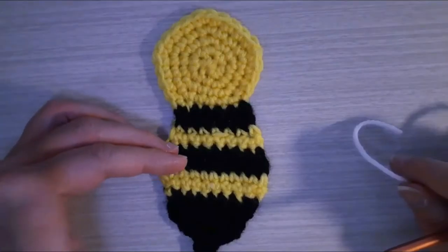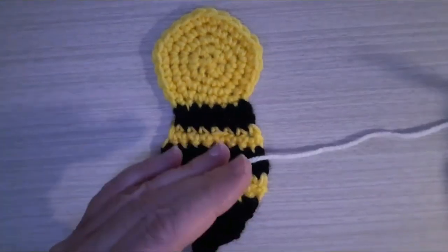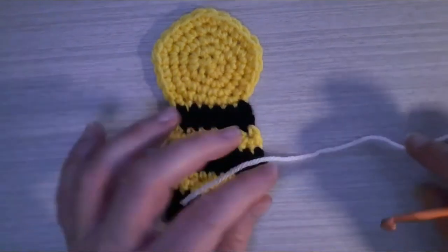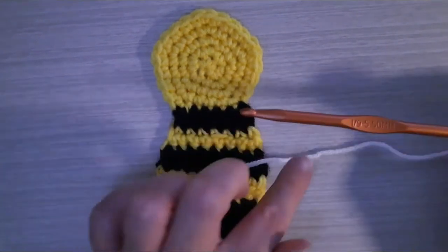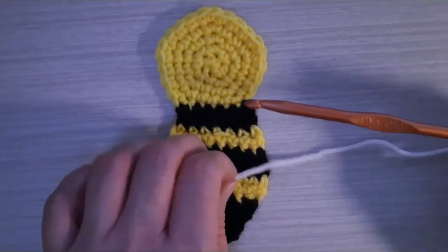Now I'm going to make some wings for my bumblebee applique. I'm going to use white acrylic yarn, a four-ply worsted weight acrylic yarn, to make the wings. I'm using the same size crochet hook — the size I9, 5.50 millimeter crochet hook — to make the wings, just like I did to make the bumblebee.